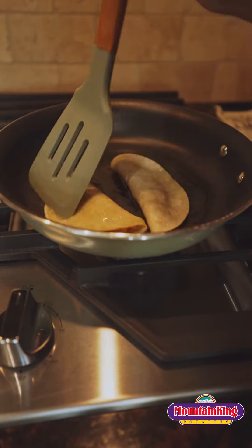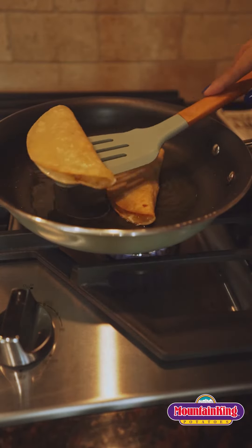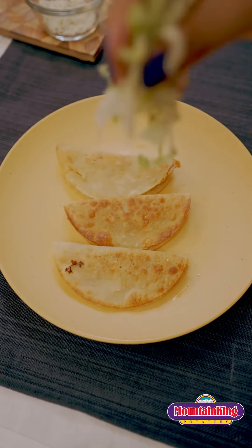Now that I've packed my tacos I'm going to fry them. You want to make sure your oil is nice and hot before throwing them in. Once they're in you want to wait about two to three minutes before flipping them. Have a plate and napkin ready to collect the grease.